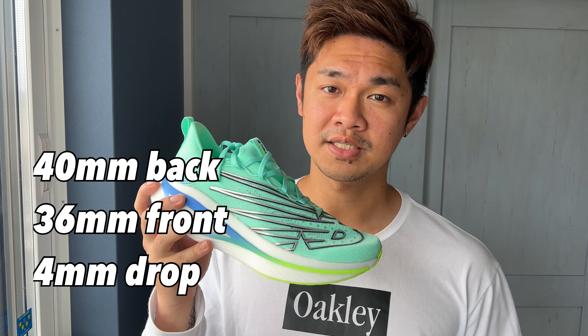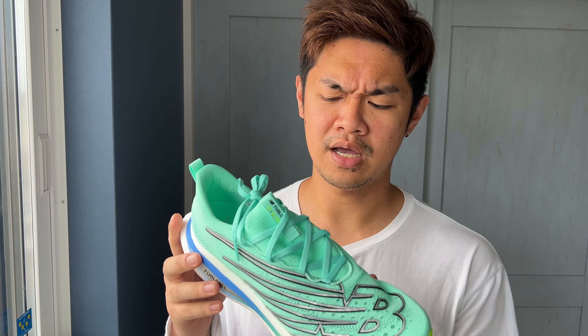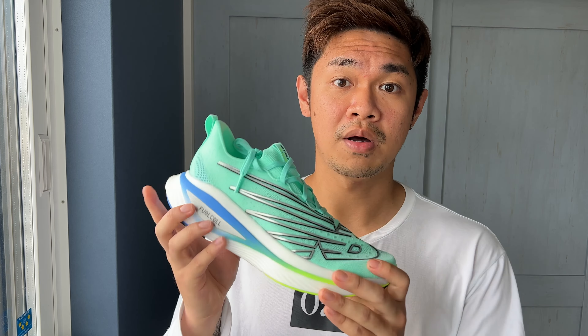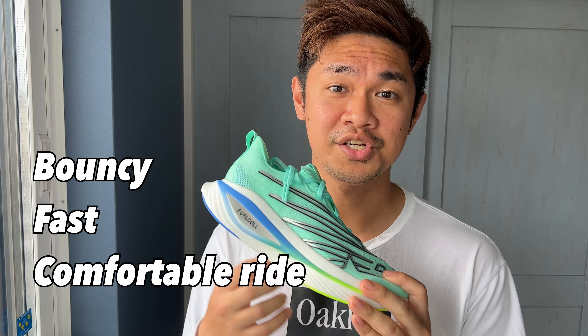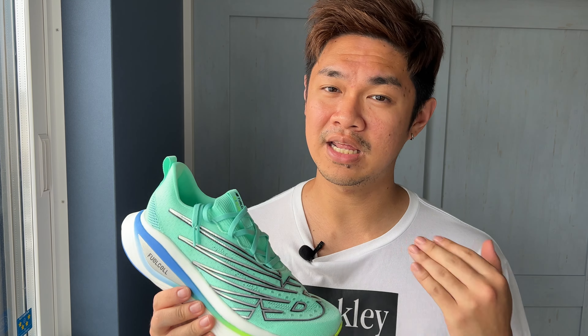This shoe has a 40 millimeter stack on the back and a 36 millimeter stack on the front, which gives you a four millimeter drop. I actually don't feel it that low — it feels quite high. I'm really enjoying this combination of the Fuel Cell foam and the Energy Arc; it has a nice bounce to it, it's very very fast.